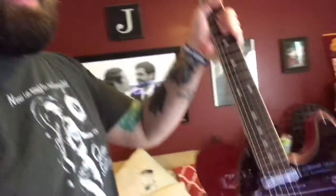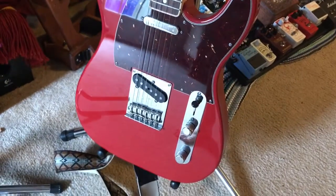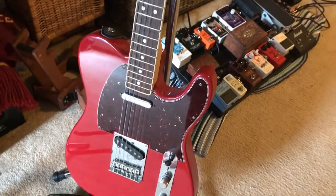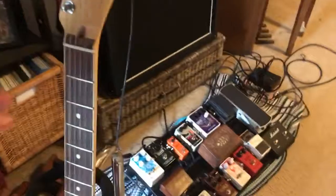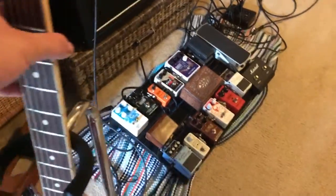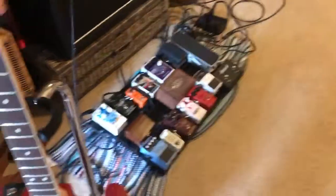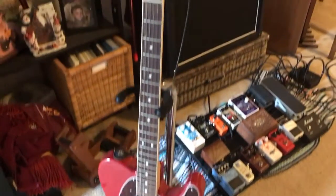Next is my Fiesta Red American Standard Channel Bound Telecaster. I put a tortoise shell pick guard on it — let's take a closer look. The only thing I changed was the pick guard. It's got a maple neck with a rosewood fingerboard set into the channel bound neck. Really nice satin maple neck. Sounds really thick — it's killer.